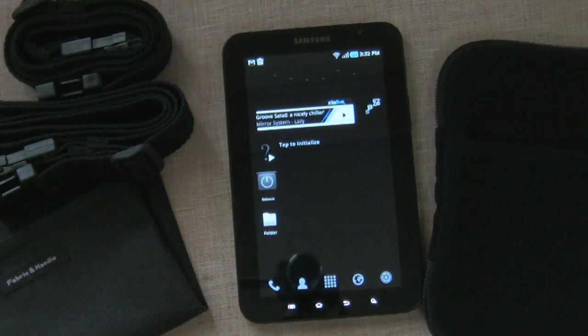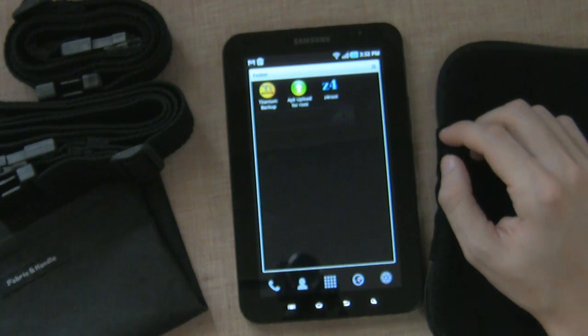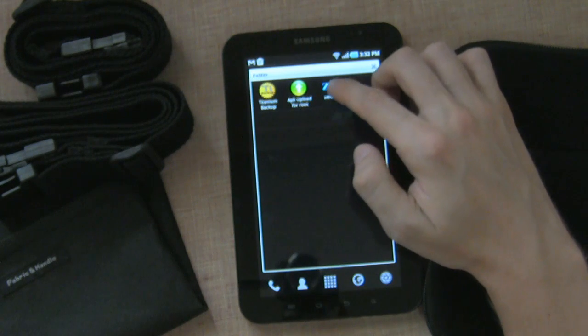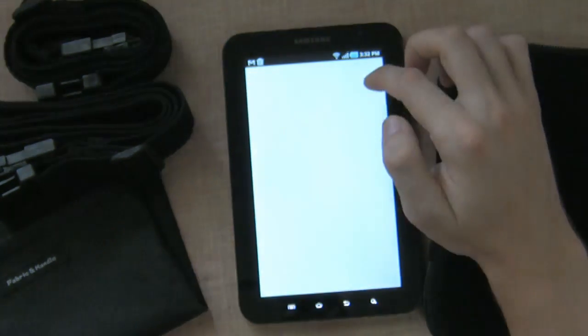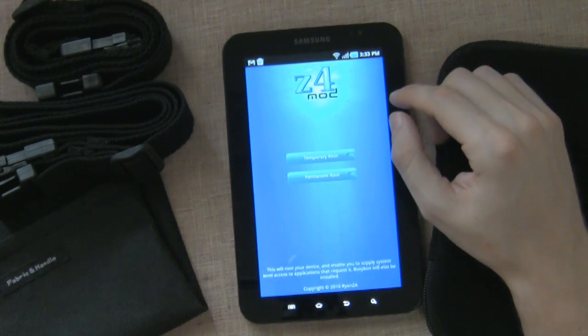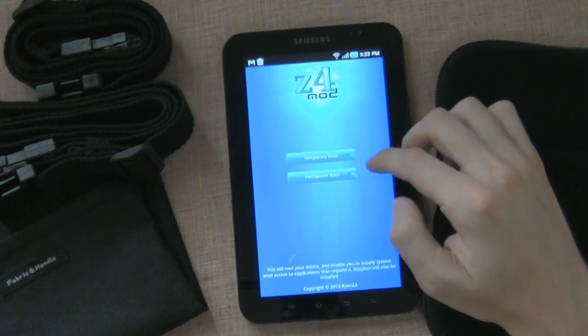Another thing a lot of people really like to do with their Android phones is to root them. Rooting basically means getting access to your whole phone, and this works really easy on the Galaxy Tab. To root it, you just go to the market and download the z4root. This is developed by some smart people from the XDA forums.